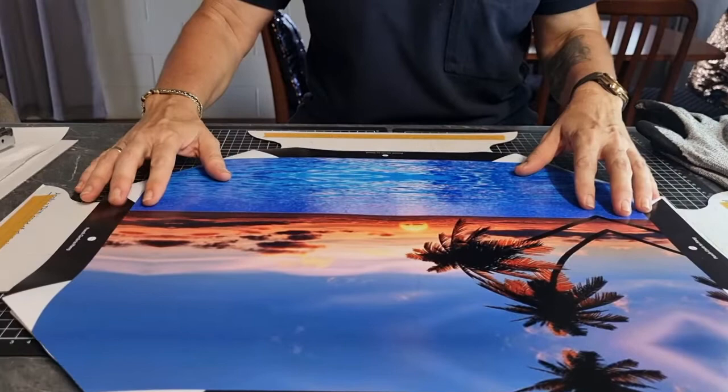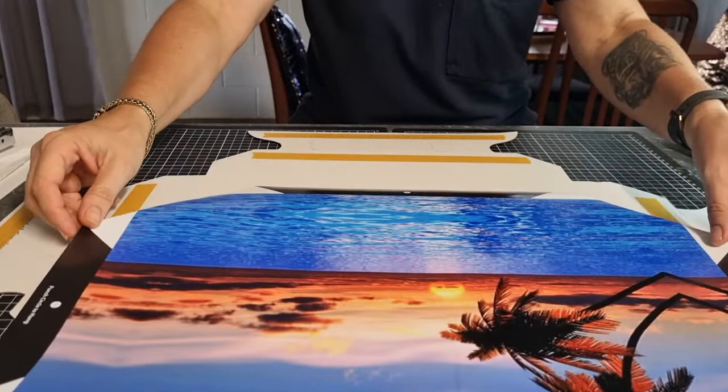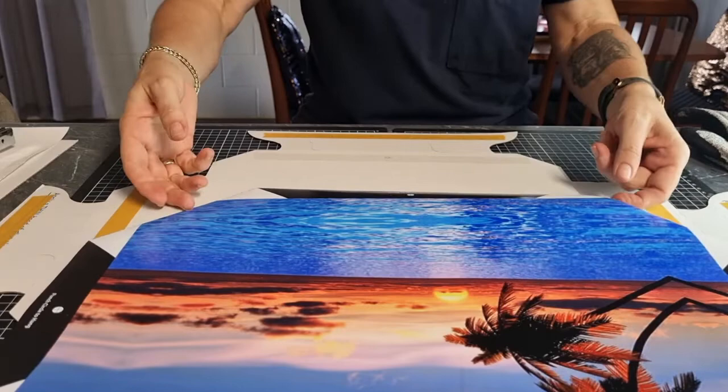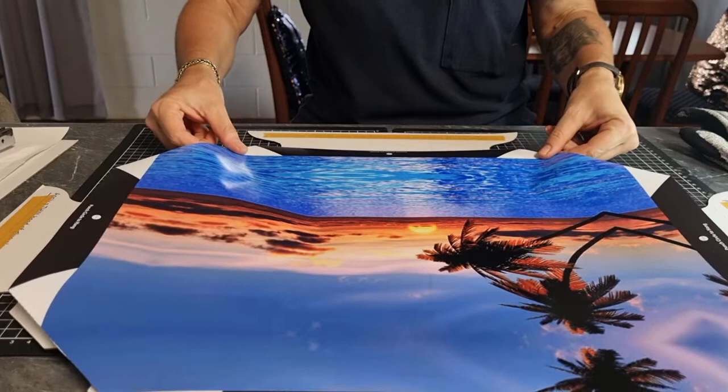So to start, we just push the picture forward and we peel off this bottom row, just the top one. So we peel it off and then we get our picture. We've got to line it up with the frame of the cardboard.